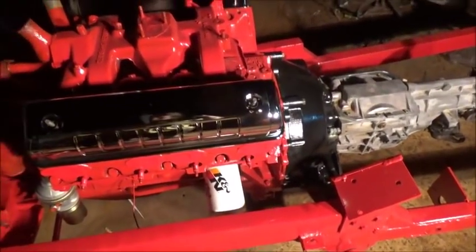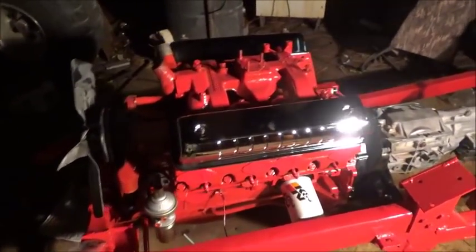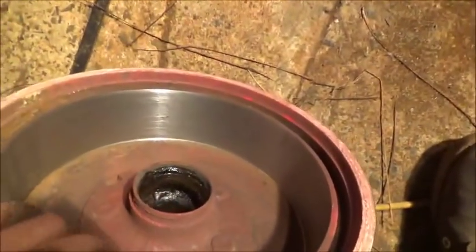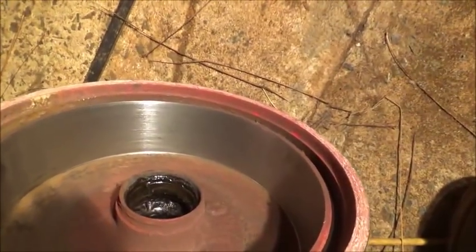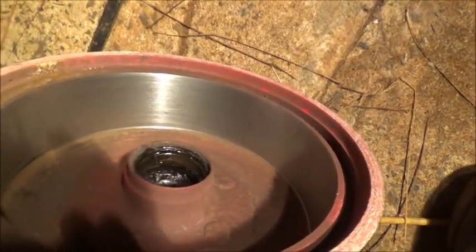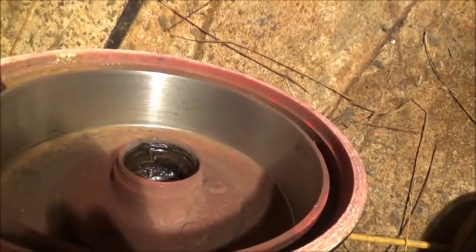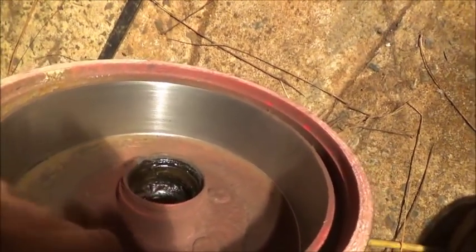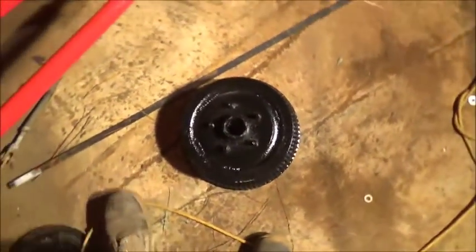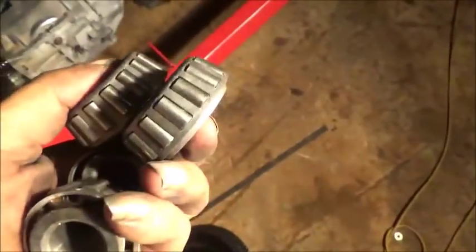I appreciate everybody watching. We did get the drums turned — let me grab them. Here's the one that was painted red. Noah did this one; it was the first drum he's turned on his own and he did a really good job. Both are nice, smooth, and clean. We've got the bearings all completely cleaned and ready to pack.